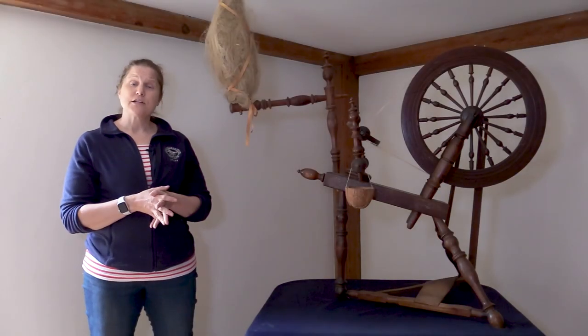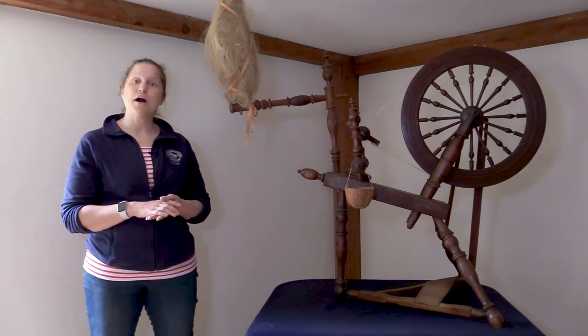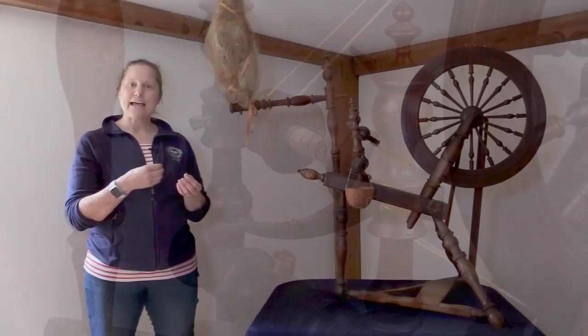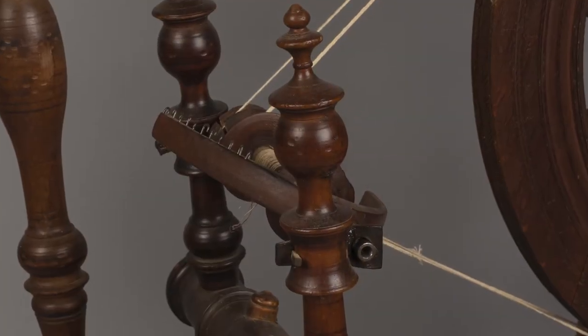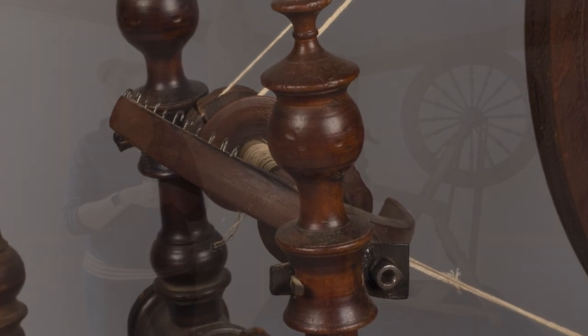Another thing you might notice that is a little bit different is that rather than having a spindle, this has a flyer mechanism. That is composed of a bobbin on a metal shaft that turns as the wheel is turning. The wool — or whatever material you're spinning — is actually getting sucked up through what's called the orifice, a little hole at the front of the flyer mechanism, and there are hooks on the U-shaped flyer that help guide the yarn onto your bobbin.